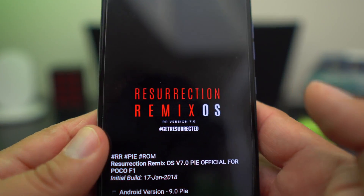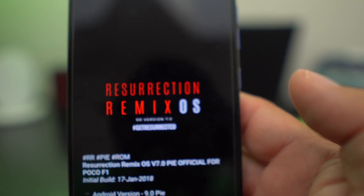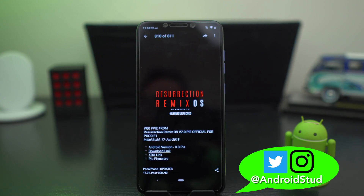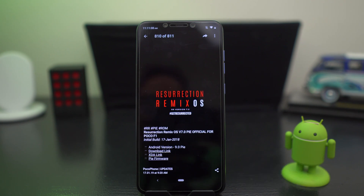That is the Resurrection Remix ROM for the Pocophone featuring Android Pie. Make sure you follow me on Twitter and Instagram at Android Stud. Leave a comment down below if you have a question, please like the video, and subscribe to the channel to be part of the party people. I'll see you guys later. Peace.